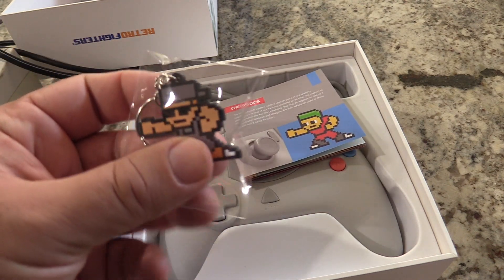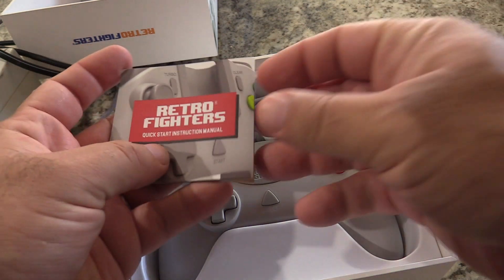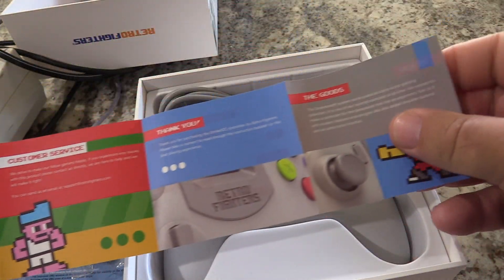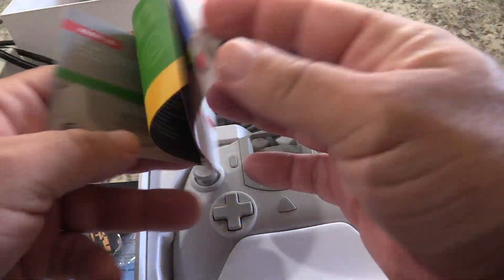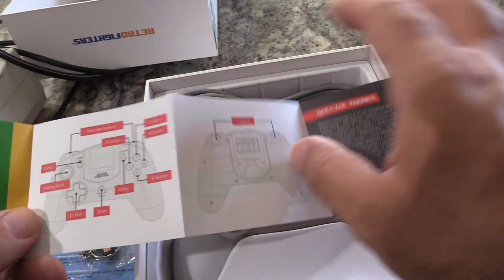You also get a keychain, which is cool — all the products come with a keychain, and I think the characters are different on each one. There's also an instruction manual, though there's really not much to it. Here's the front with information about the company itself, and here is the layout showing where the turbo button sits.